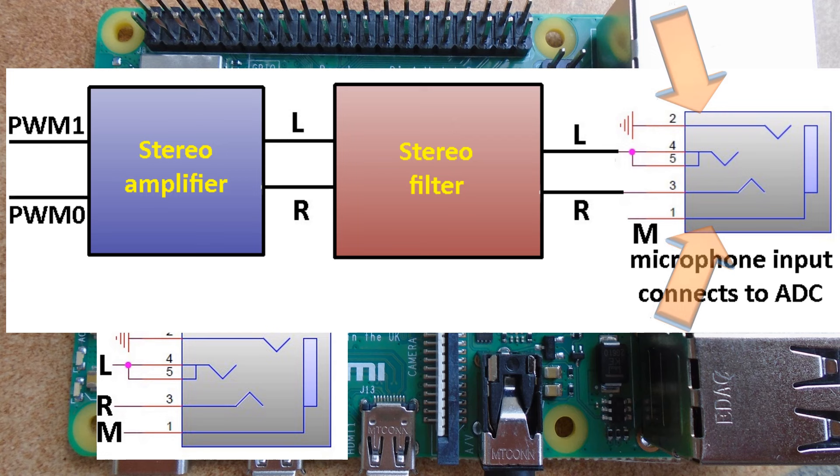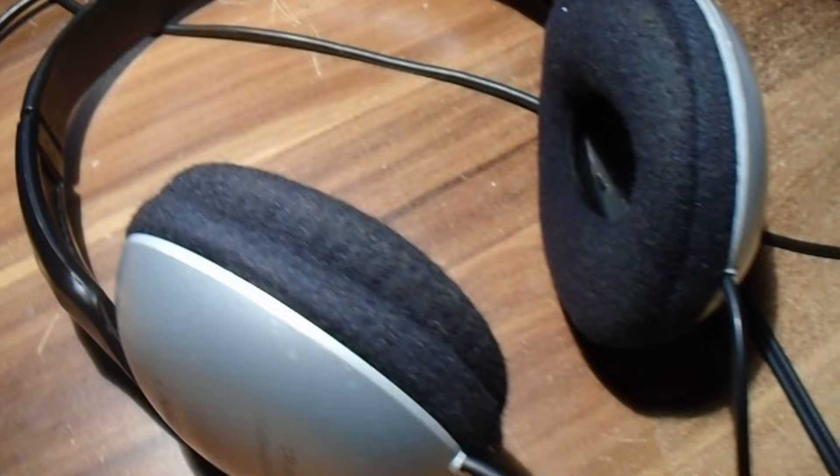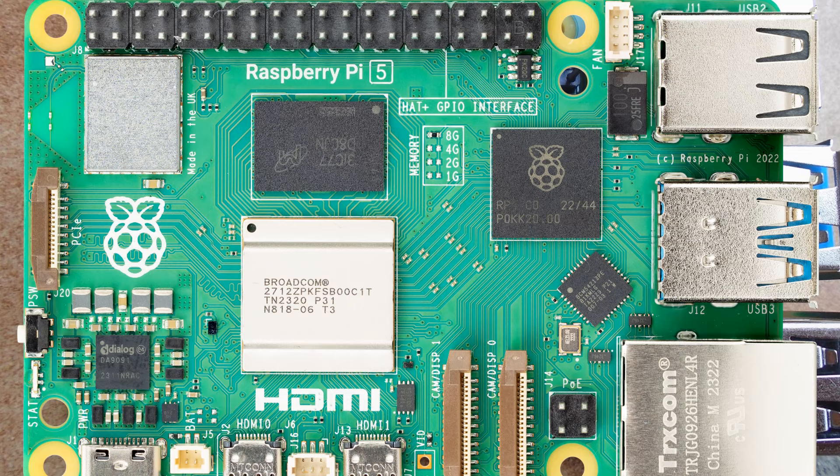However, the PWM signals are not directly fed to the audio jack, but they are first amplified and then filtered to produce a clear analog signal in a hearing frequency range. Amplification also allows 32-ohm headphones to be connected directly to the audio jack. There are two types of analog audio hats for Raspberry Pi 5; the simplest use the same principle as older Raspberry Pi's audio jack outputs.